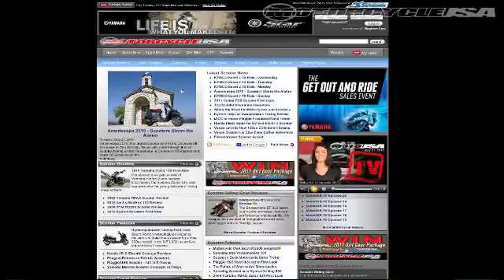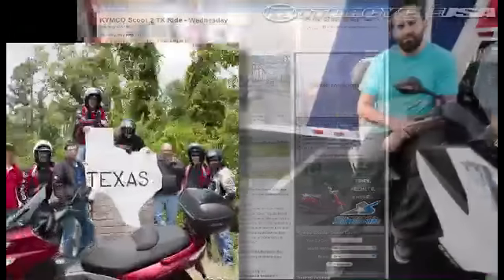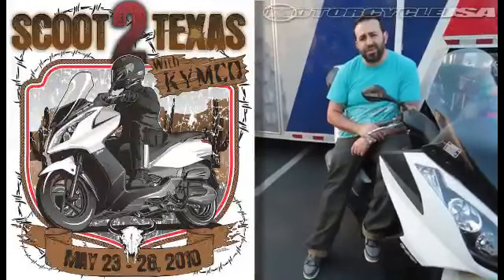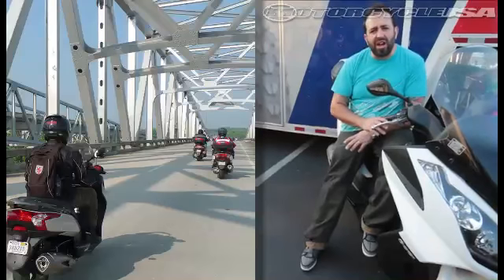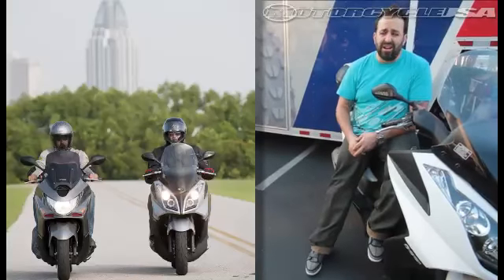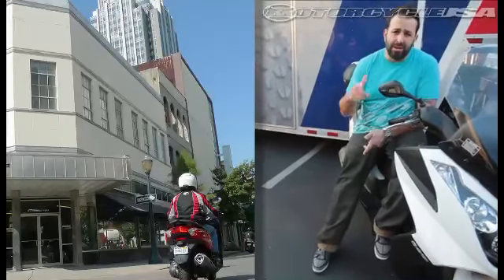We sent Justin Dawes on assignment to document the 2010 Amera Vespa rally. This quirky event is all about scooters, with hundreds of faithful riders caravanning through the Texas Hill Country. It's morning of day six of our Scoot to Texas with the Kymco crew, on our way to the Alamo. We started in South Carolina doing about two to three hundred miles every day, hitting all kinds of weather — we rode through hail, lightning, and some really hot days. You can follow progress on MotorcycleUSA.com and look for an upcoming story in MotoUSA Mag.